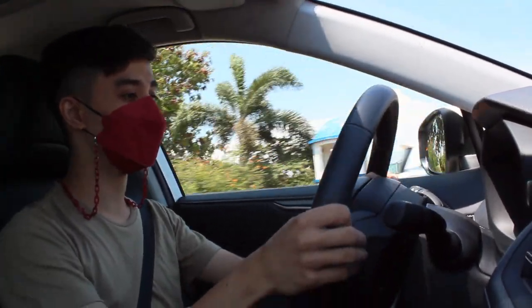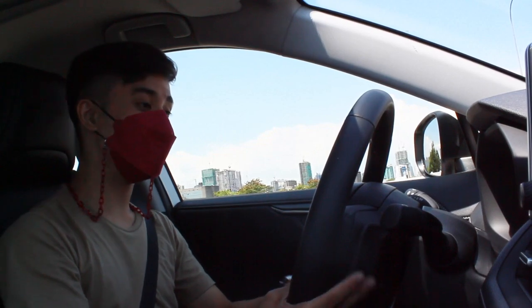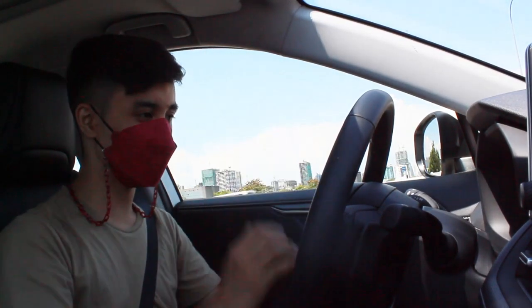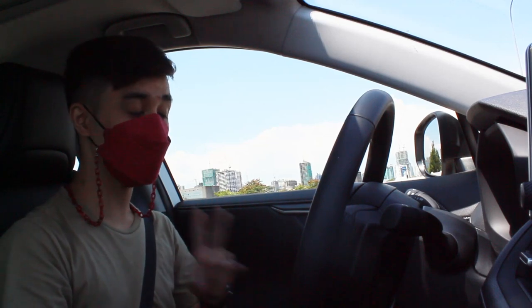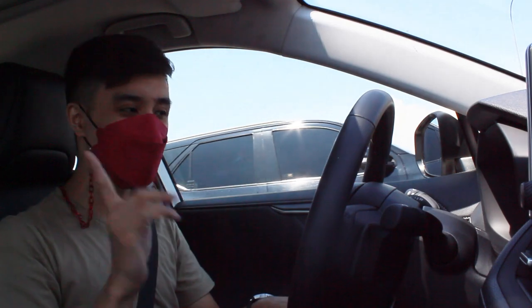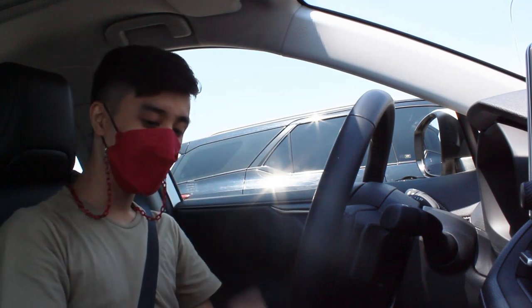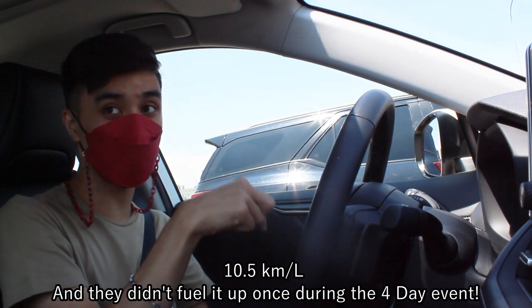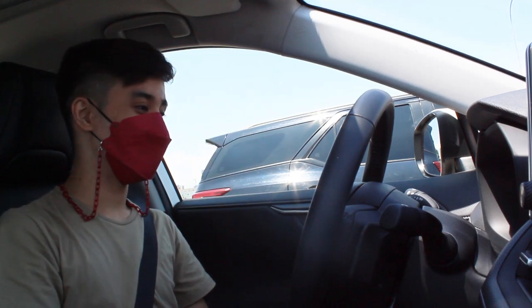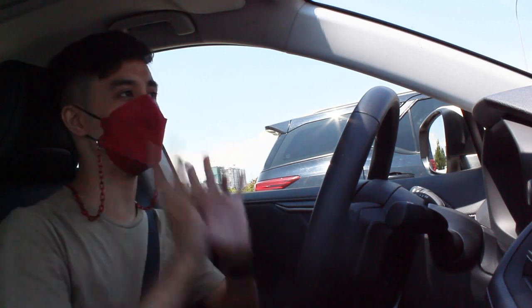I did not expect this at all. The paddle shifters — I forgive them being on a hybrid, because they are very, very usable. I've been testing here at the MOA Concert Grounds all day, and I got to drive outside at faster paces in sport mode. Despite its size, it's not as efficient as the Corolla Cross GRS Hybrid — because this is a way heavier and way more powerful car. But I can say this is worth the money. I've been averaging 10.5 kilometers per liter.